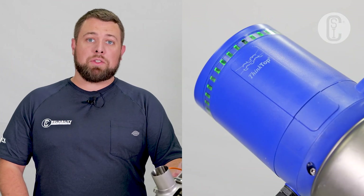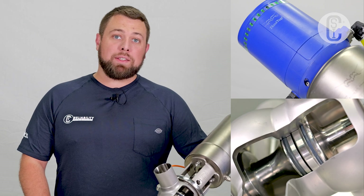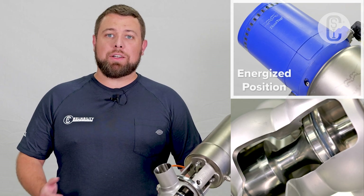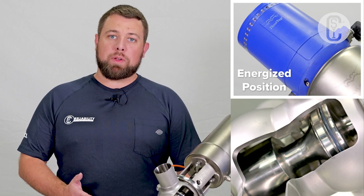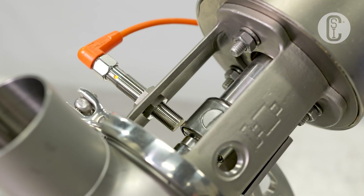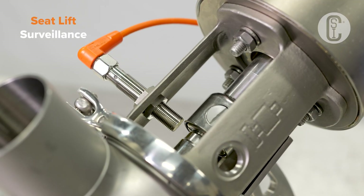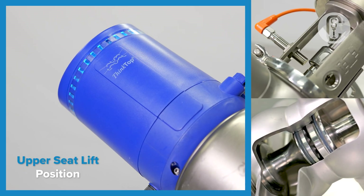In its de-energized or normal position, you'll see a green light here. In the case of this Mixproof valve, that means the valve is closed. When the light is white, that means the valve is in an energized position — in this Mixproof valve, that means fully open, allowing flow between the upper and lower body. For valves fitted with upper seat lift surveillance, like this one, when the light is blue, that indicates the valve is in the upper seat lift position.